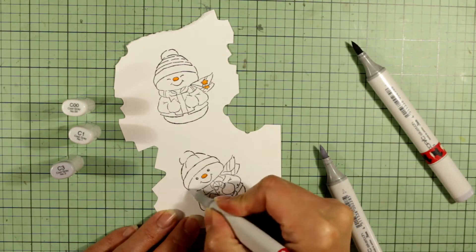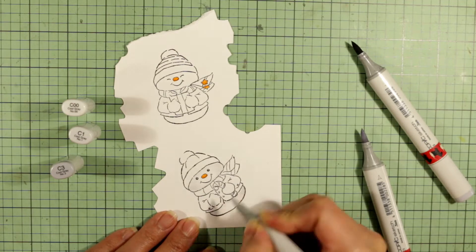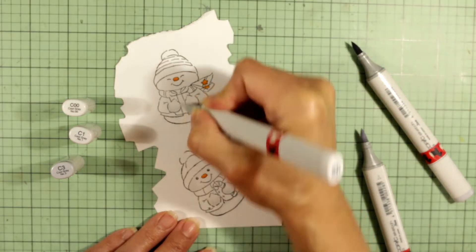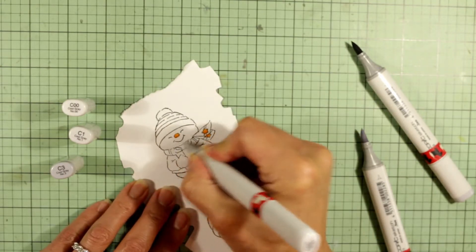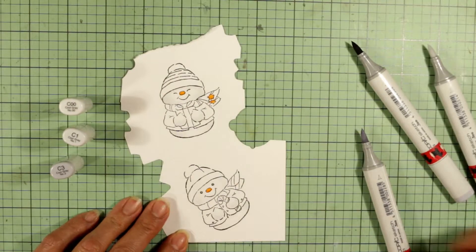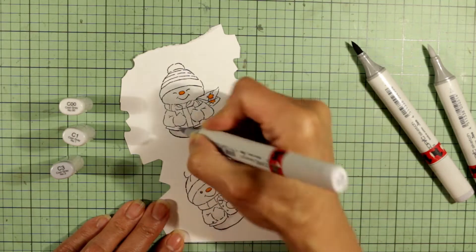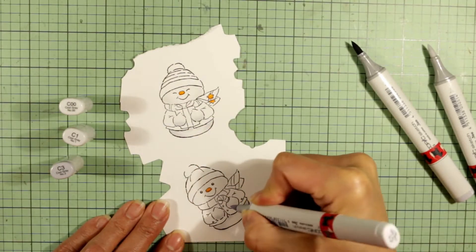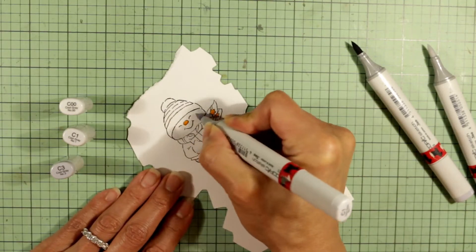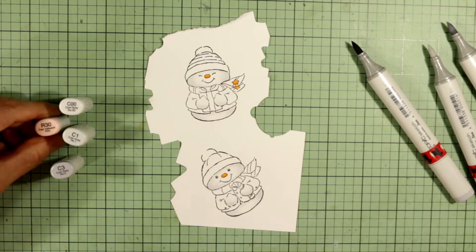I'm using some cool gray tones — some really pale ones, the C00, C1, and C3 — to color up the snow part of the snow people. I'm coloring in the sides of the faces and underneath the coat where their little hands would be showing. I actually don't end up using the C3 for the snow people; I use that later for some areas of the clothing.